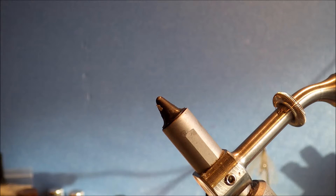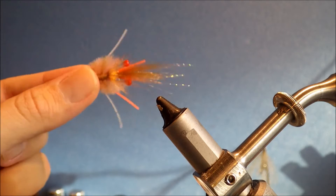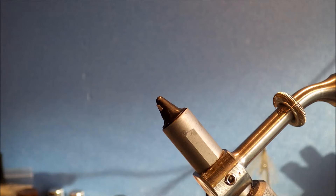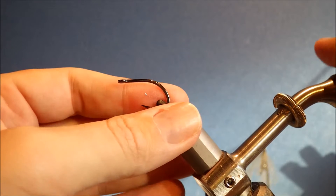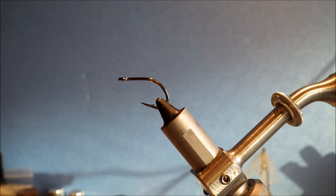You can tie them in different colours and in various sizes of course. Another version that I tie is orange legs, it's pink and tan — it's a slightly different variation. The hook that I'm using is an Owner Fly Liner, size 2. It's quite a small hook for a crab pattern, but it works out quite nice.